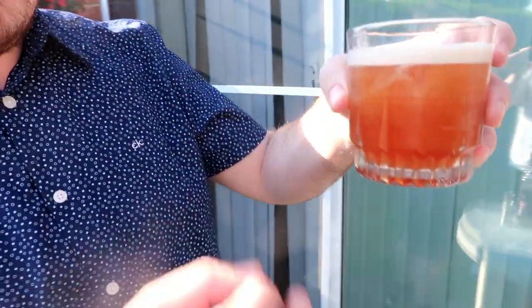Alright guys, as you can see it's settling down. You can see that nice, perfect reddish colour like a sunset — it's absolutely beautiful, that's what you're looking for, that reddish colour. The final thing to do now is to garnish it.